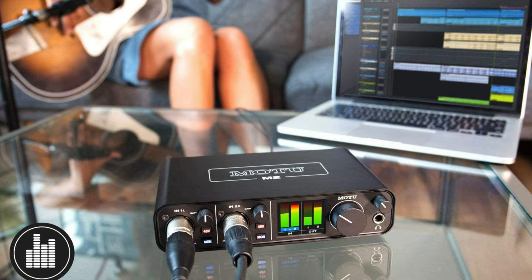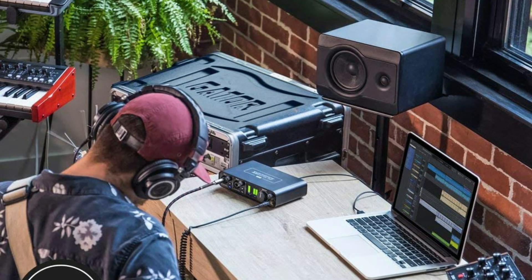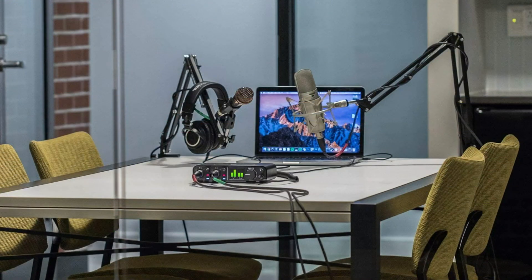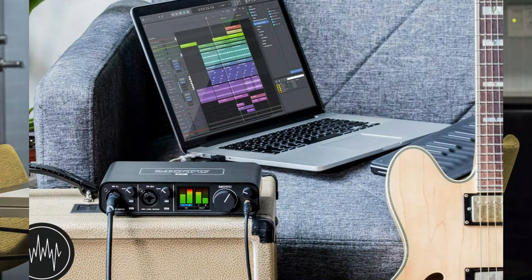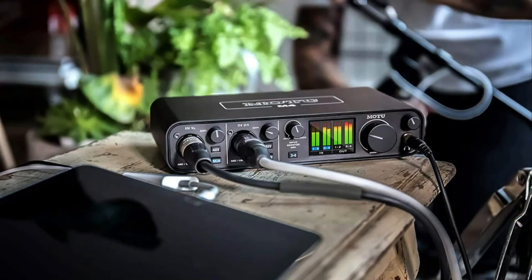When recording and mixing, achieving optimal levels is essential. The M4 is the only audio interface in its class with a full-color LCD featuring clear, detailed level meters for all inputs and outputs, giving you professional-level volume control and feedback to get your sound perfect. The driver also provides convenient loopback channels so you can easily route computer output back to the computer and mix it with live mics and guitar inputs in your host software for live streaming or podcasting.